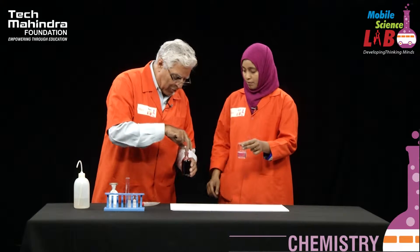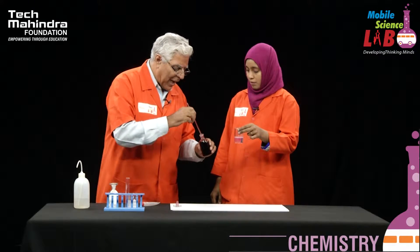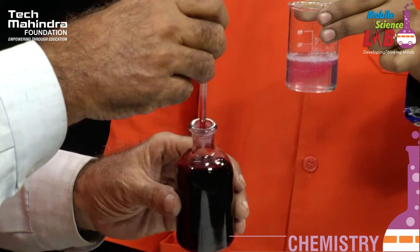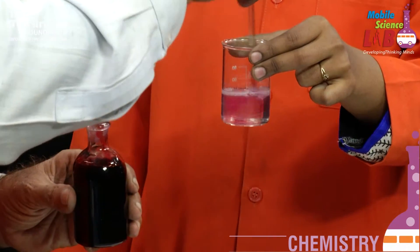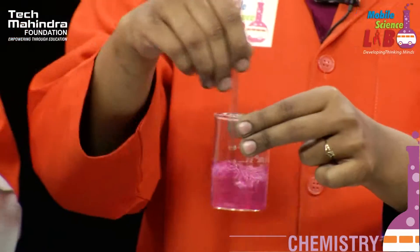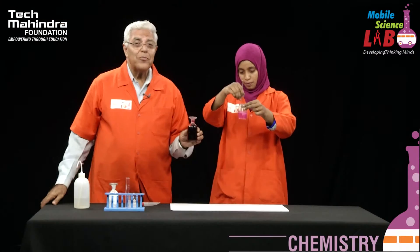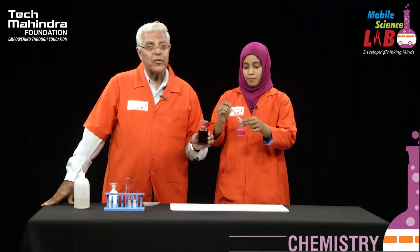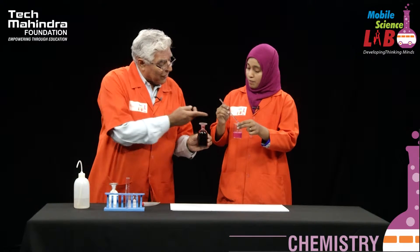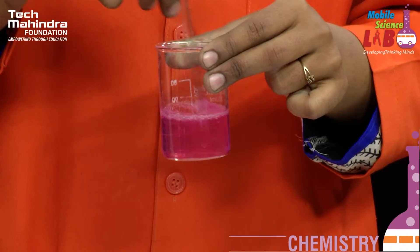That colour doesn't seem to be so uniformly dispersed, so I will dip my glass rod into the solution and mix it. This, students, is a solution of a dye called saffron, used very much by biology colleagues for staining specimens for the microscope. After mixing, as you can see, we've got a beautiful pink colour. We have taken two tubes of this synthetic adhesive.